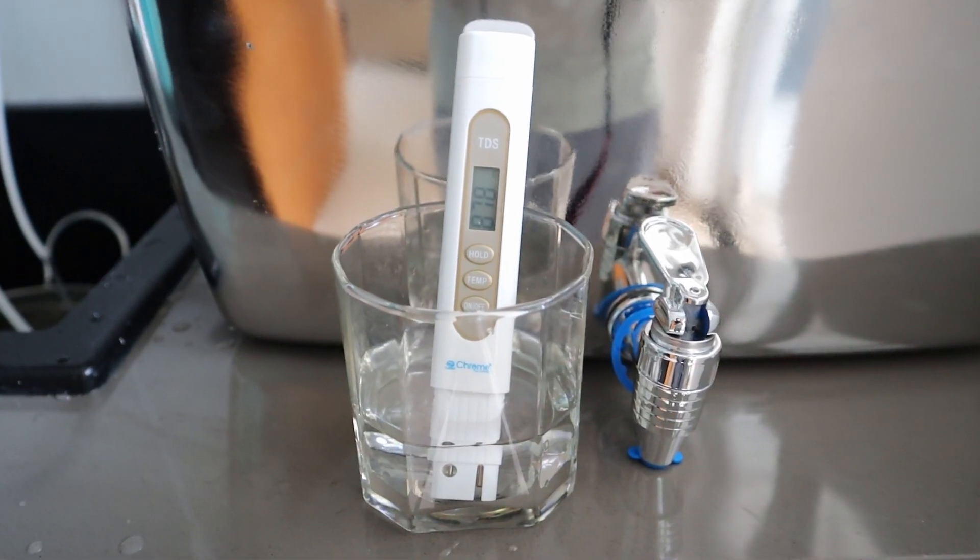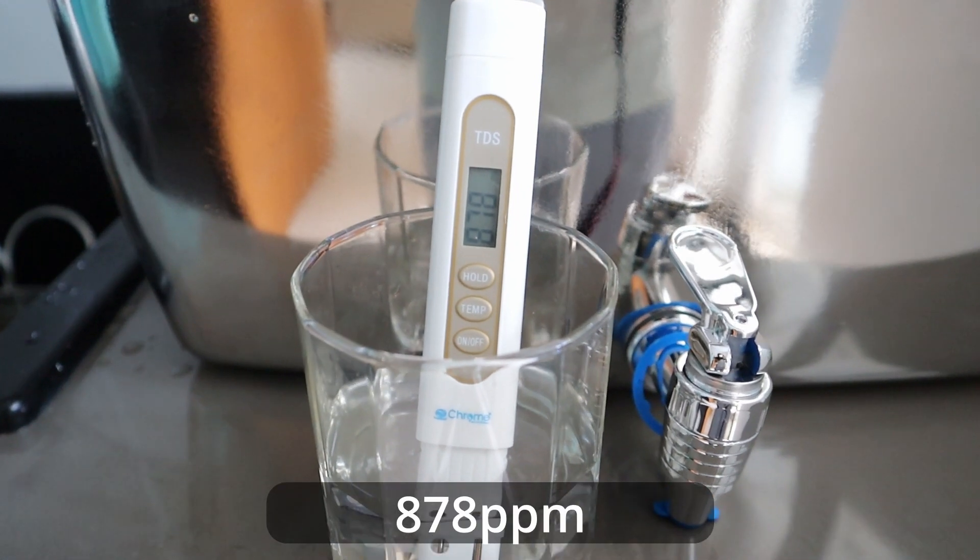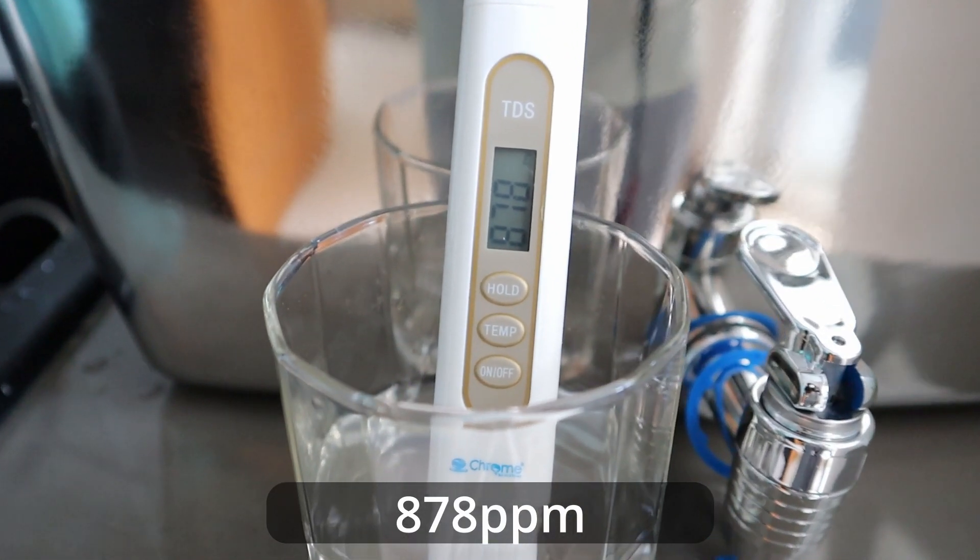Before we start, let's check the input TDS of the water in my house so we can measure the TDS of water after the filtration.